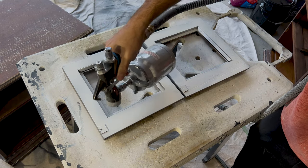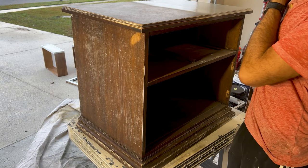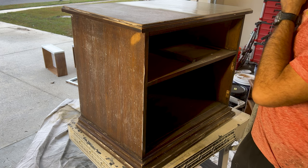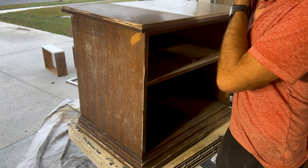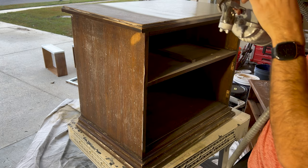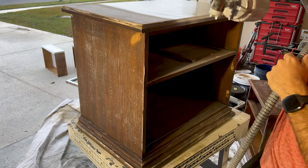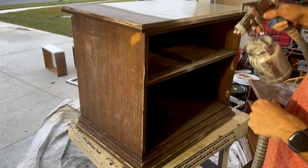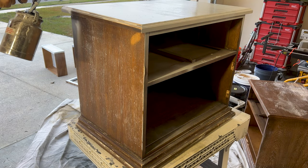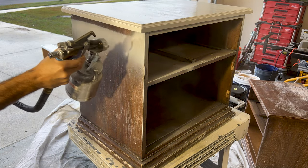If you want to really get rid of the grain you might have to do multiple coats — and when I say multiple, I mean more than two. That's just not really worth it to me. But if you're really going for that modern look and want no seams, no grain, no anything, you should take a little more care getting all of the grain out, especially if you're going to use a high gloss finish. This is just semi-gloss, so it'll be okay.